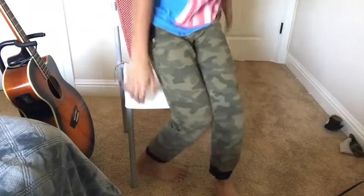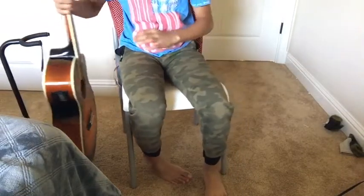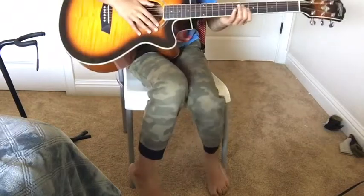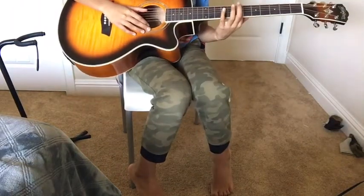Before we start, you need to know how it sounds, so I'm just gonna get to it. Remember to like and subscribe and turn on notifications. So here is how it sounds — I'll give a quick demonstration and then we can get to the tutorial.